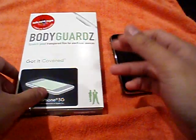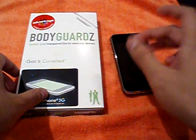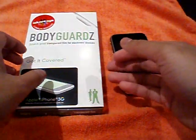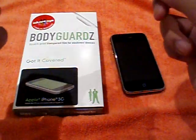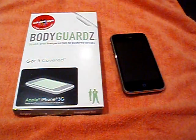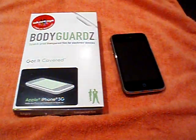Sorry guys, one more thing — make sure you let your phone dry and turn it off when you're putting this on. You don't want any damage to your phone. Make sure you turn off your phone and then let it dry at least overnight. It says 24 hours, but overnight's good. Peace out.